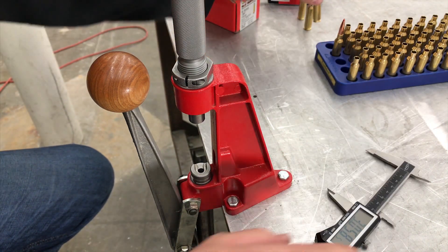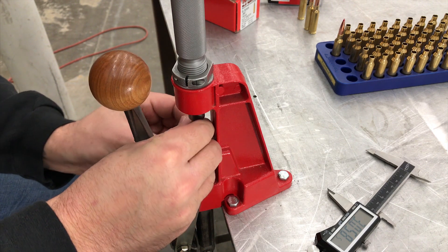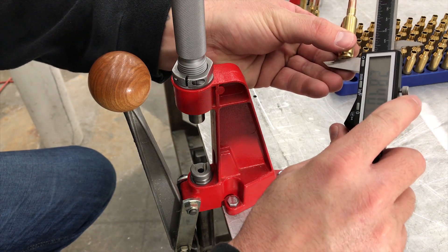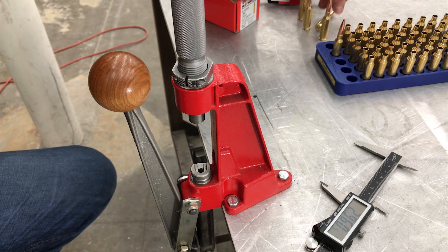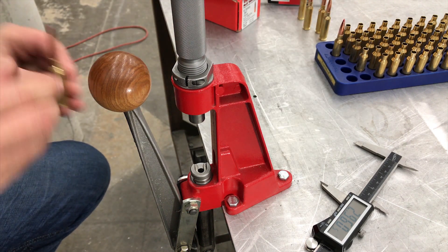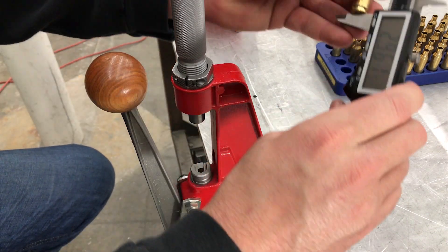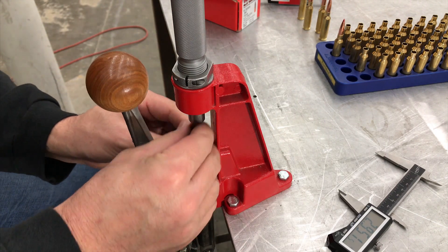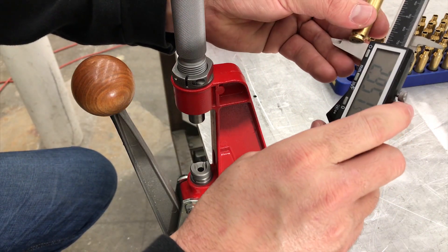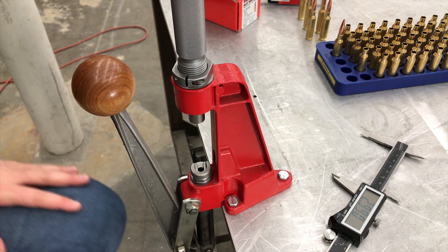Getting 2.840, then 2.840 again, then 2.844. Sometimes you just gotta hit it again and rotate it a little bit. Getting 2.841 — so we're looking pretty consistent at about 2.840 to 2.842. That's fine.